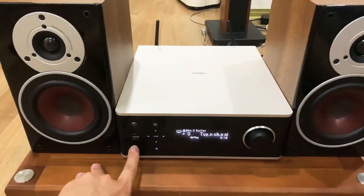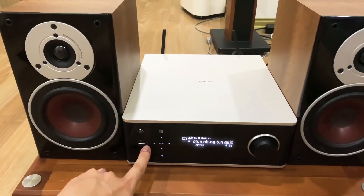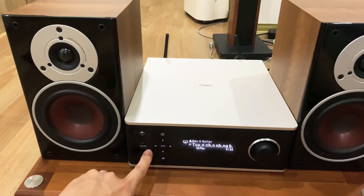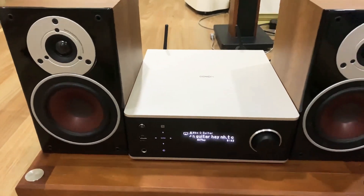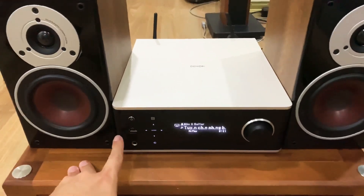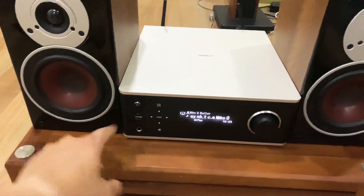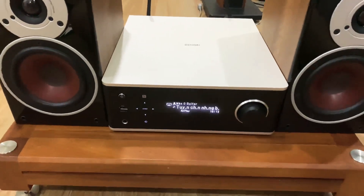Ở bên cạnh có một cổng USB. USB này giải mã được nhạc DSD 2.8 hay 5.6 MHz, đuôi AAC, đuôi FLAC, đuôi WMA và rất nhiều đuôi khác. Các bác nên dùng cổng này để kết nối nhạc số. Hiện tại trên thị trường có USB dung lượng lớn tới 128GB - thay vì dùng ổ cứng to khó di chuyển, các bác dùng USB 128GB nhỏ gọn, rất linh hoạt, có thể mang đi đường hay lên cả ô tô cũng tiện.